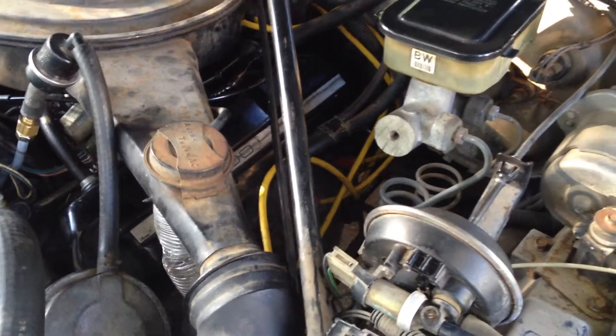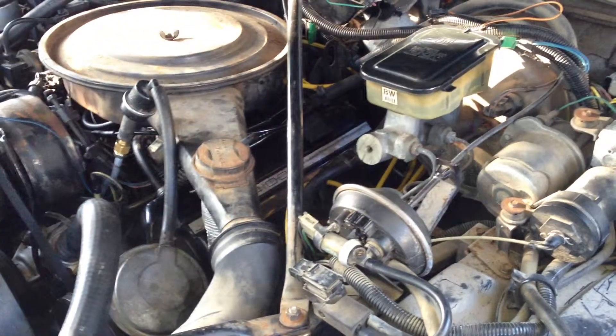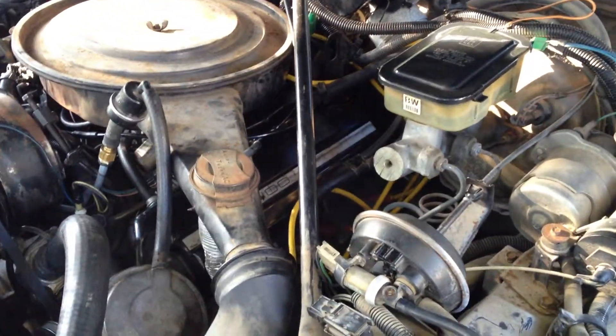You can see here that there is some white smoke coming from the exhaust manifold. Maybe you can see that. Yeah, there you go. You can see that there.